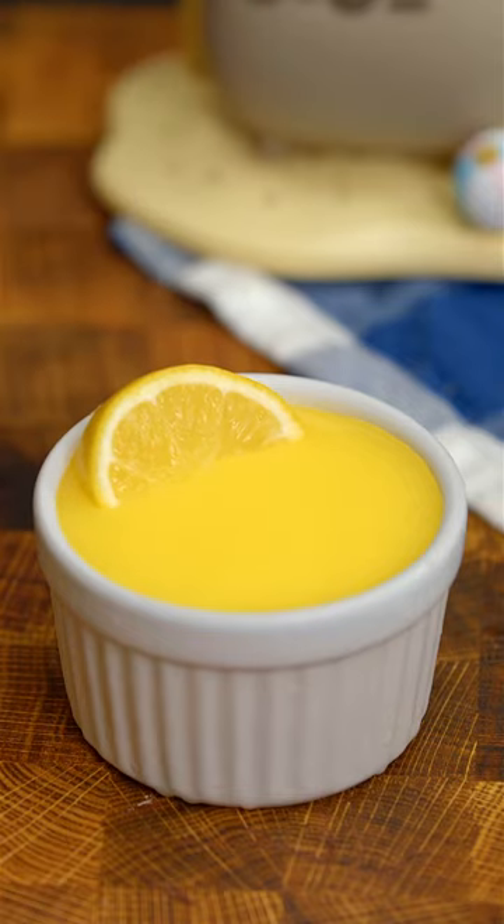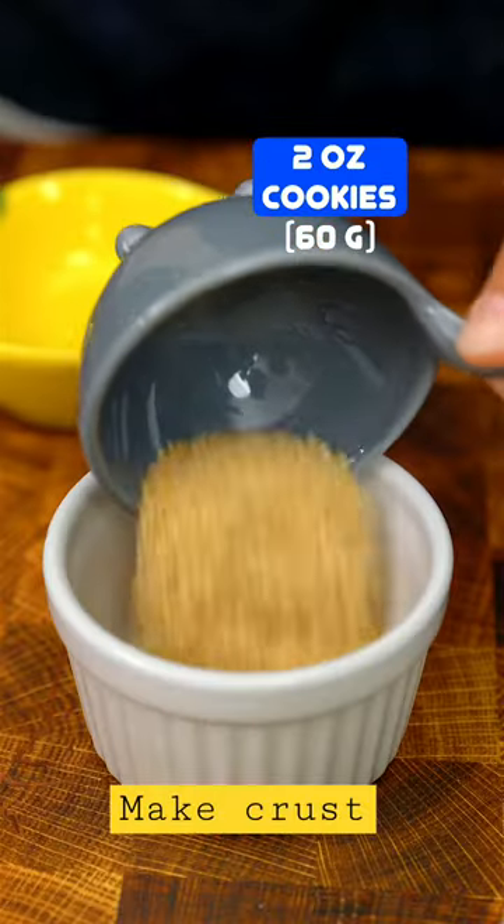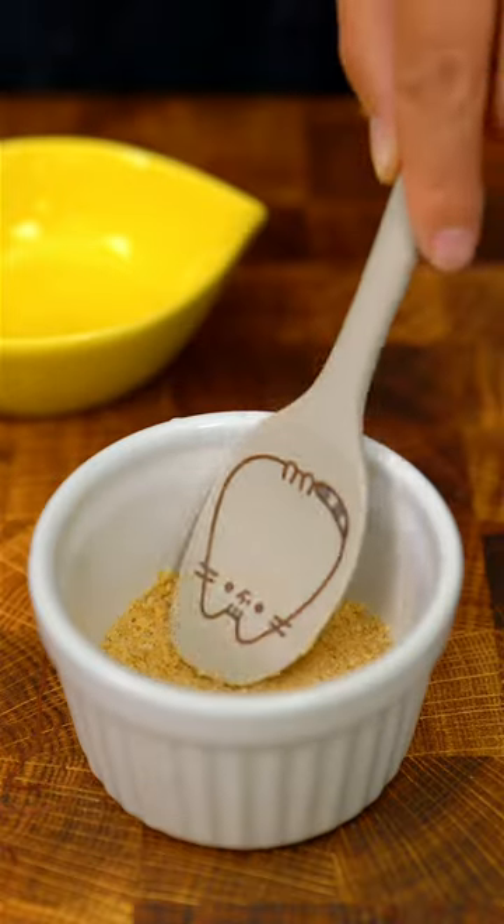Let's make a one-pot lemon cheesecake. Crush up your favorite cookies and mix with melted butter. Press down gently.